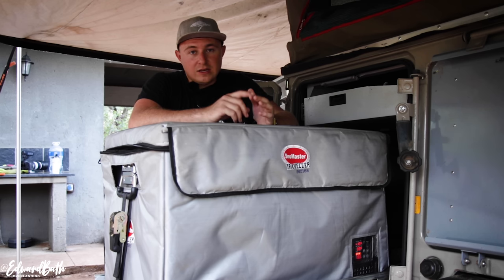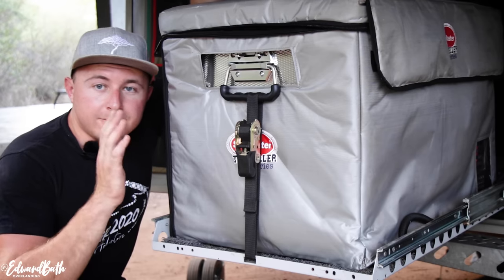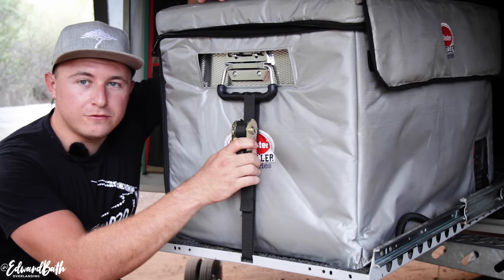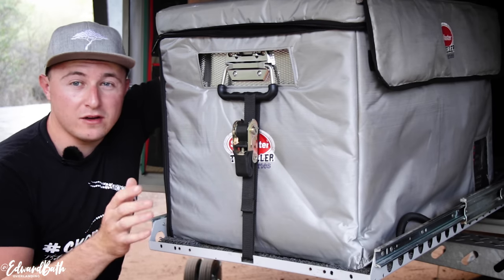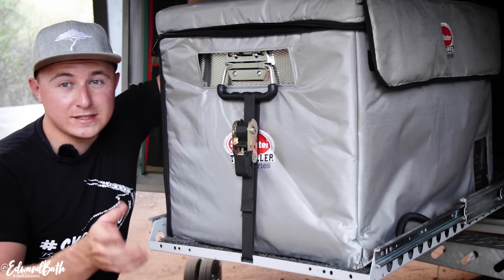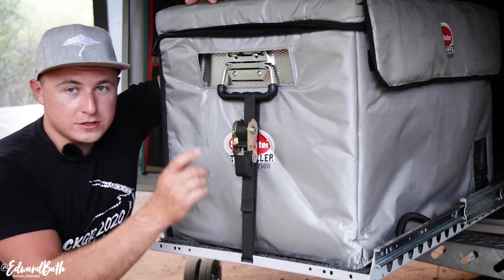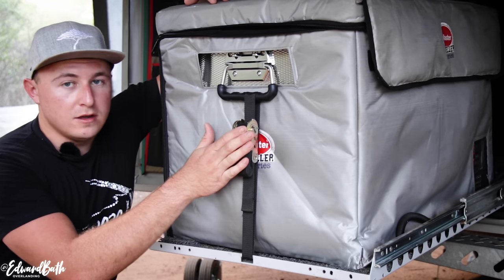A very important thing inside your trailer is to ratchet-strap your fridge down. On the roads we go on, this thing will simply jump around inside the trailer, probably break something, and the plugs at the back will be exposed. Get yourself a ratchet strap — there are points on most of these trailers to ratchet-strap it down. Make sure there's one on each side and you'll never have a problem.